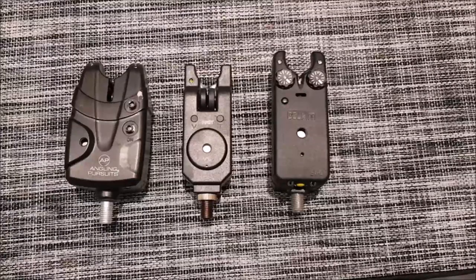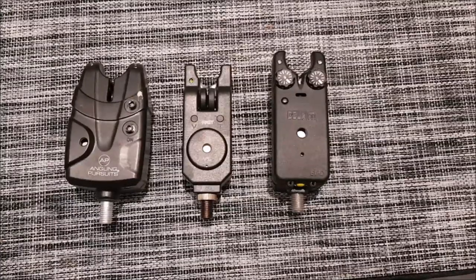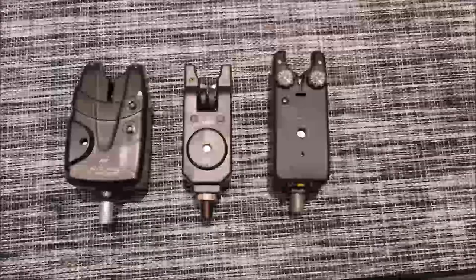I will explain my earlier comments about these VS alarms being perfect for night fishing. I still love my Delcams with their excellent build quality and myriad of settings, and I trust them 100%. For night fishing, the Delcams have a nice soft night mode, and I can set them to low sensitivity, meaning I can sleep through annoying bream, liners, and dropbacks and only have to wake up and dash to the rod on a genuine run.